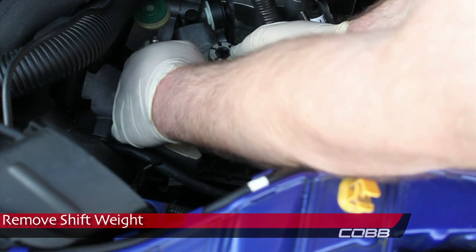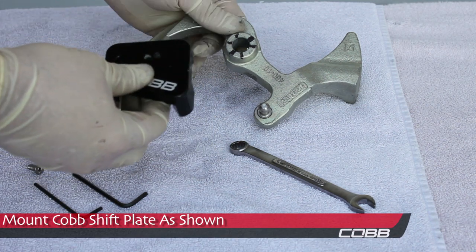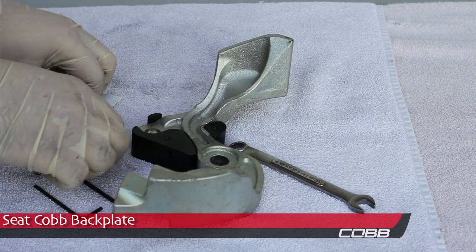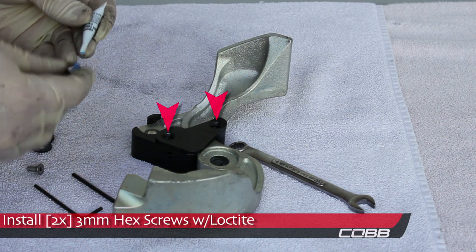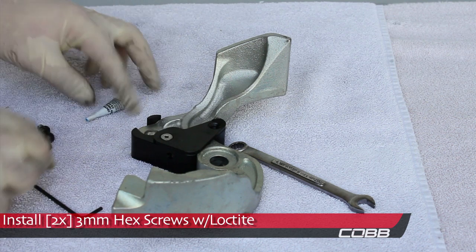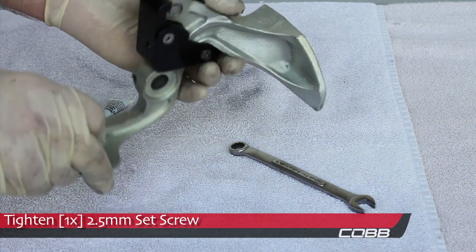Remove the shift weight. Mount the Cobb shift plate over the ball of the OEM shift weight. Seat the Cobb back plate. Install two 3mm hex screws to secure the back plate. Be sure to apply Loctite to the hex screws before installing them.